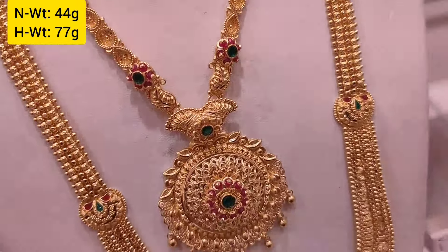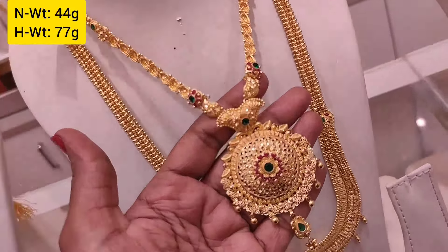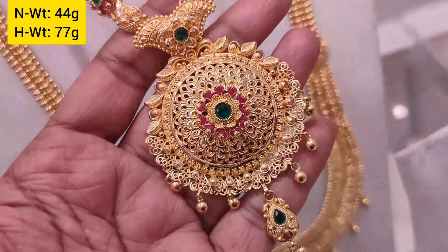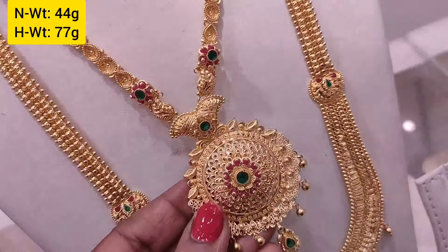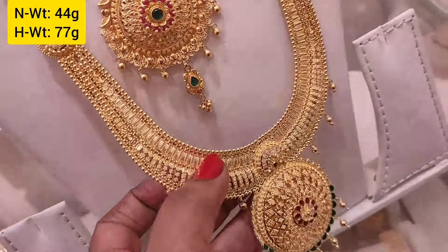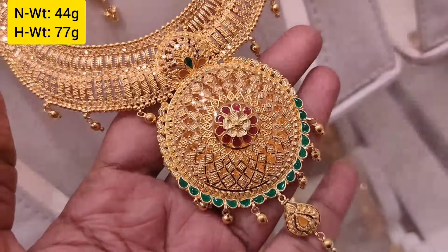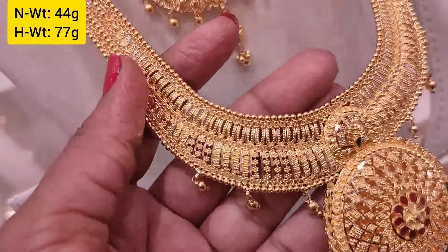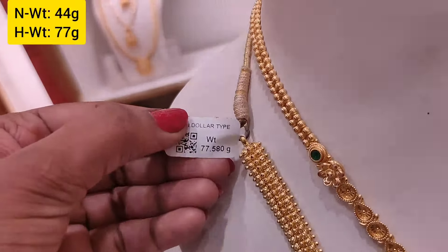Next, the harem in the Calcutta model with stone, 44 grams weight. If you are looking for a larger harem, this Kolkata model is 77 grams weight with an enamel design. The Kolkata model is a long-length design.